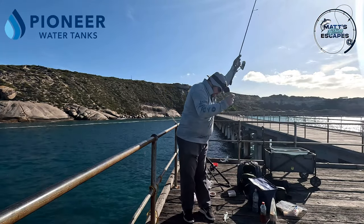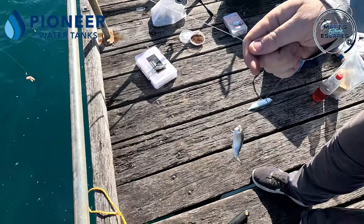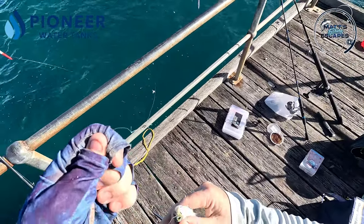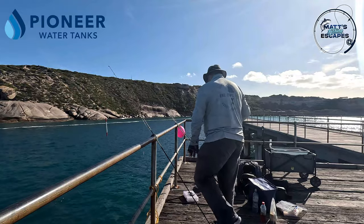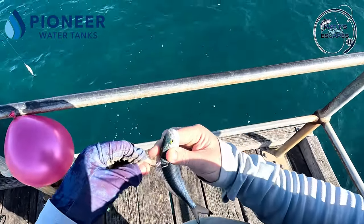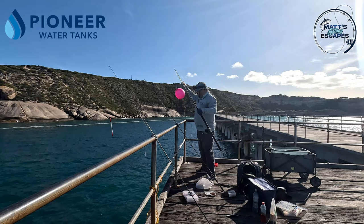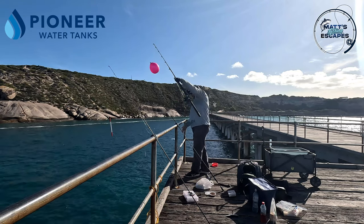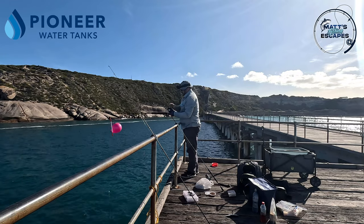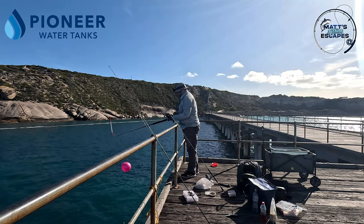We got a keeper and a bait-size one. The keeper's going out on the balloon - we're going to spike him just in front of the top fin, drop him down as a live bait. Finally! Turn the ratchet off.